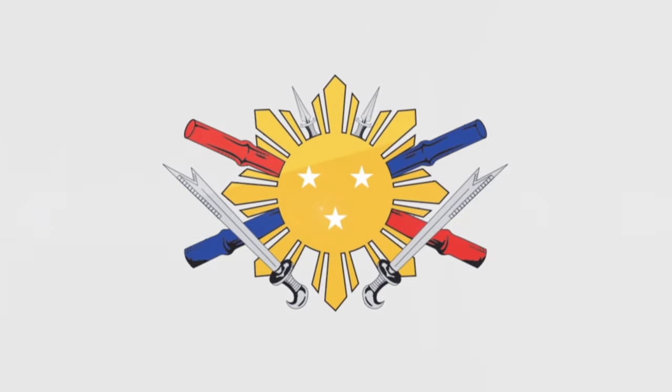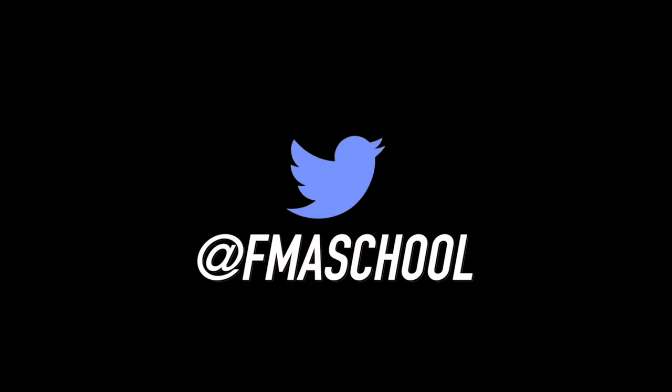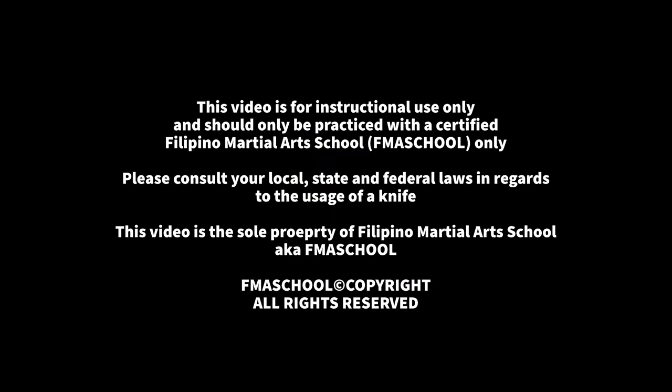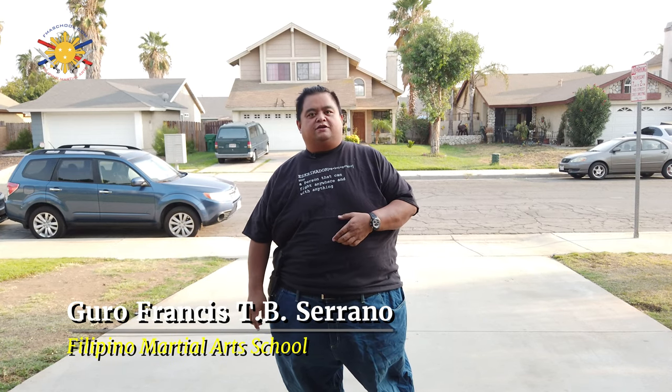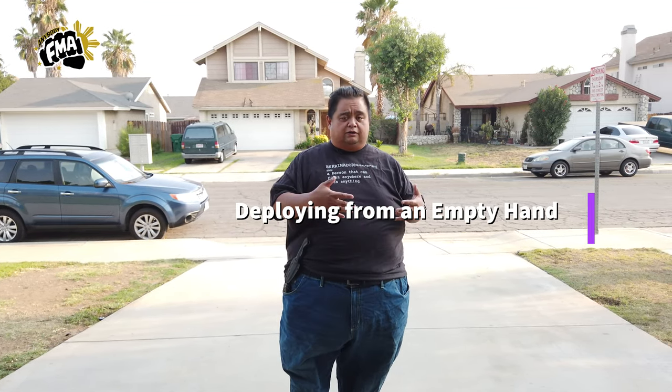FMASchool.com. Hi everybody, this is Big Boy Screaming Dog, Guru Francis, and today we're talking about how do we deploy the knife in the middle of a fight.